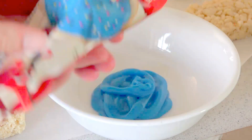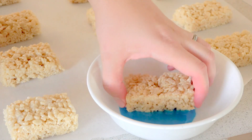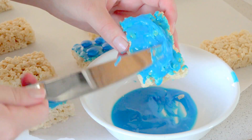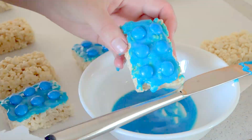Squeeze some of the icing into a bowl. Dip the tops of your Rice Krispies treats into the icing and use a butter knife to smooth it out. Because we are using icing, it will melt into the Rice Krispies treat and create a smooth surface. Make sure you put your M&Ms on right away while the icing is still wet.